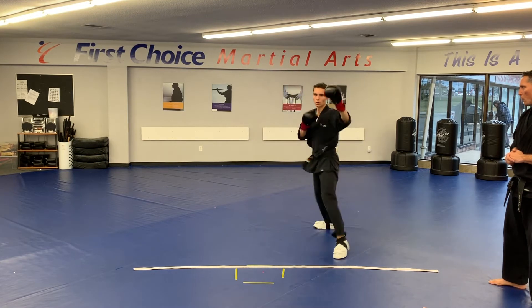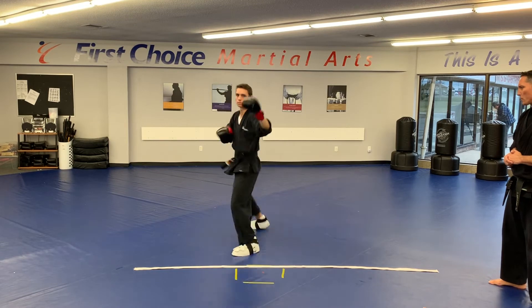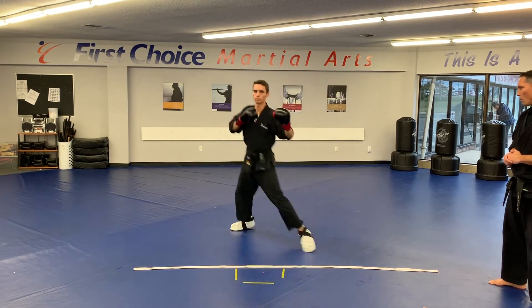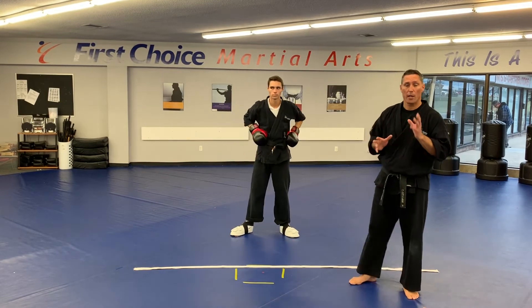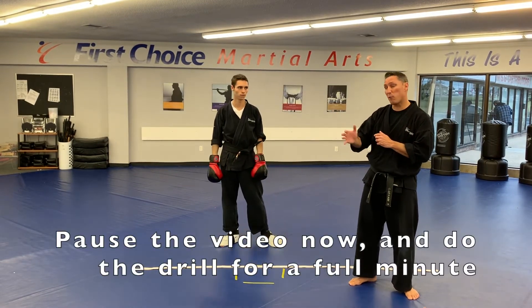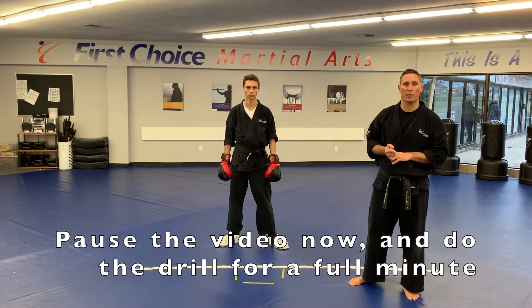Good job — really quick hands there. One, two, that's it. Good. Push up. Three, perfect. Let's go. And one more. So once you have that down and you understand it, it's your job to pause the video and do that drill for another full minute, then take a 30-second rest, and we'll be doing our round four to finish today.